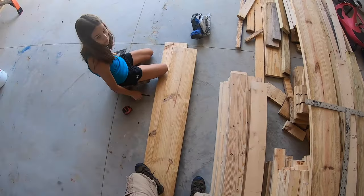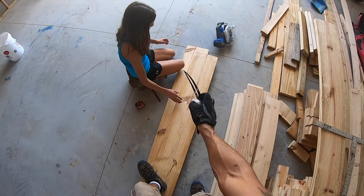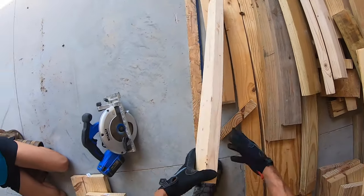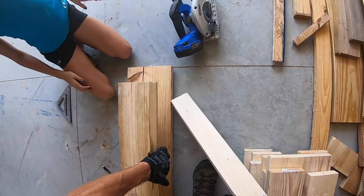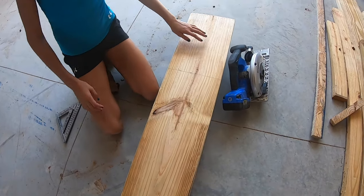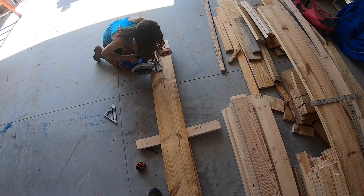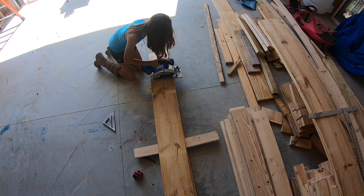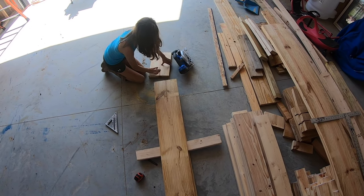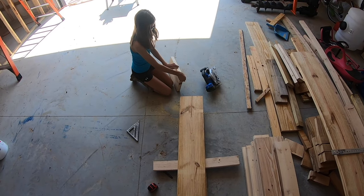14 and a half — all right, cut it. We'll block it there. There it is — your first blocking of your loft.